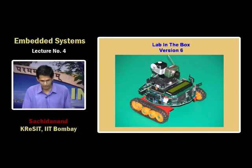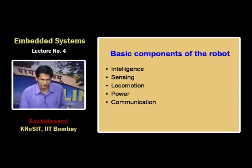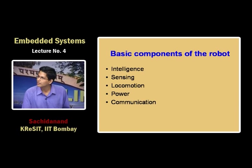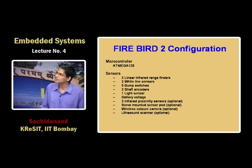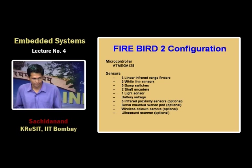This is another highly mobile edition of the same platform. The basic parts of a robot include intelligence like microcontrollers, CPLDs, or other devices, then sensors, locomotion, power, and communication. This particular robot has an ATMEGA128 microcontroller. We chose this microcontroller because it can also be used in sensor networks — TinyOS porting is available.